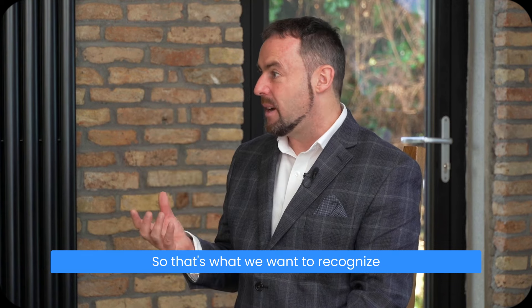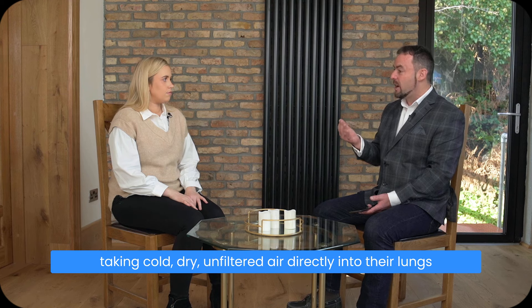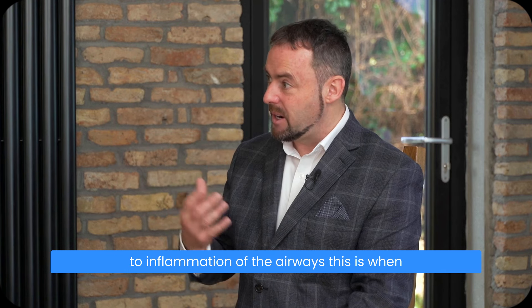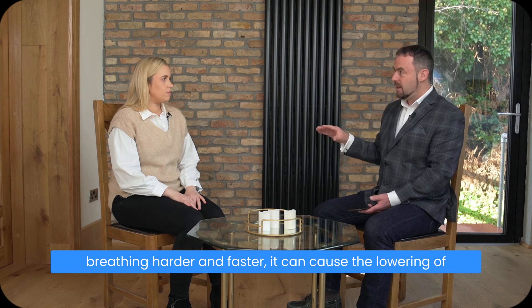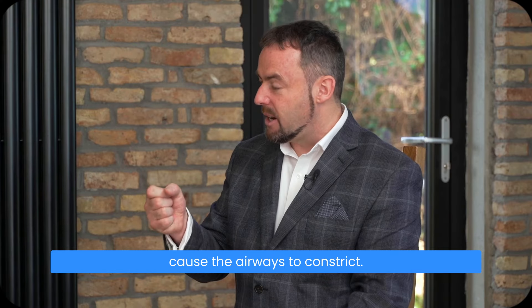Does it make sense for somebody with asthma to be breathing in and out through an open mouth, taking cold, dry, unfiltered air directly into their lungs, causing the airways to narrow? There are theories around moisture being sucked out of the airways, contributing to inflammation and swelling of the airway walls. Also, if somebody with asthma has a habit of breathing harder and faster, it can cause a lowering of carbon dioxide from the blood through the lungs, which in turn can cause the airways to constrict.